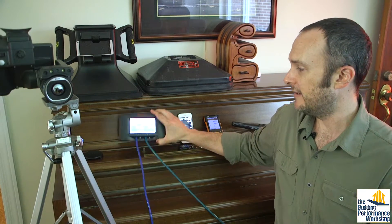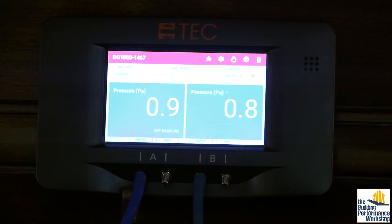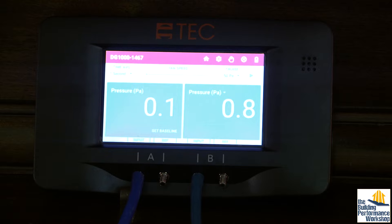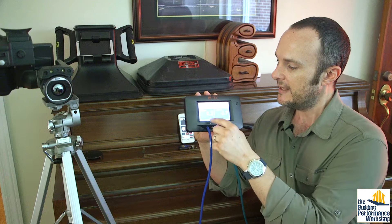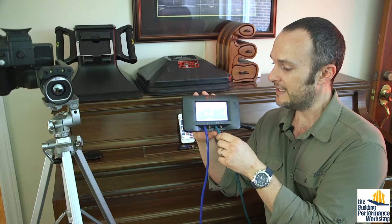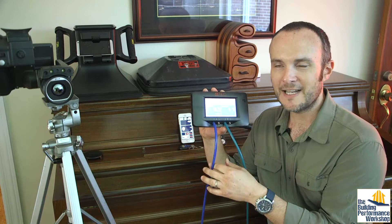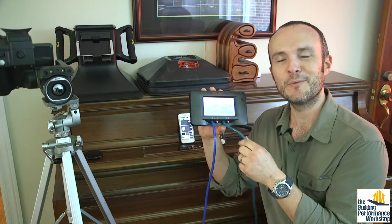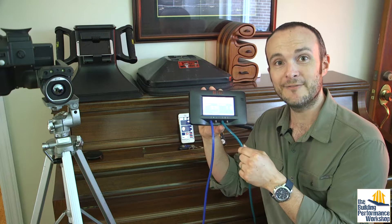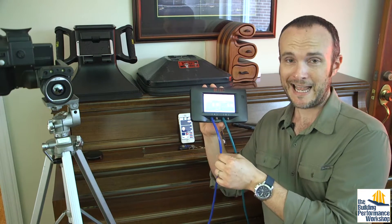Here we have a manometer that is monitoring all the time the pressure in the attic and the pressure in the crawl space — both in relationship to the main body of the house. This is the pressure in the attic with reference to the house, and this is the pressure in the crawl space. The hoses are colored not because they do different things, but just to help you remember what you did. Green is for grass — that's the crawl space. Blue like the sky — that's the attic.